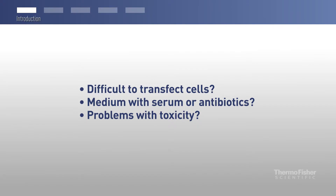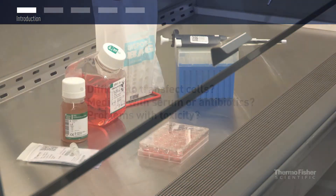Do you have cells that are difficult to transfect? Do you wish you could use serum or antibiotics in your transfection? Is toxicity a pain in your transfection? In this video, we will briefly introduce Thermo Scientific TurboFect transfection reagent, as well as provide tips to achieve successful transfection.